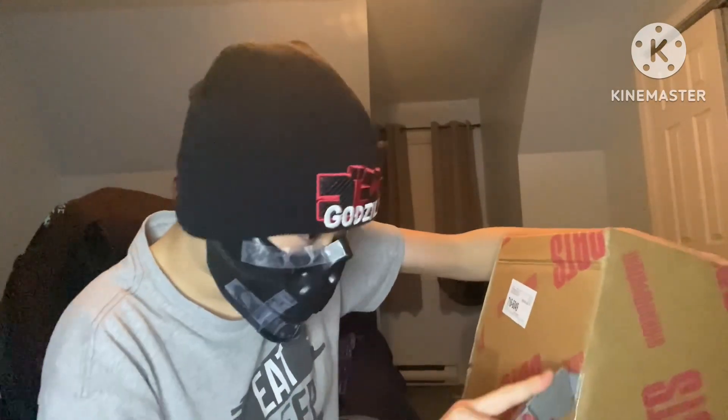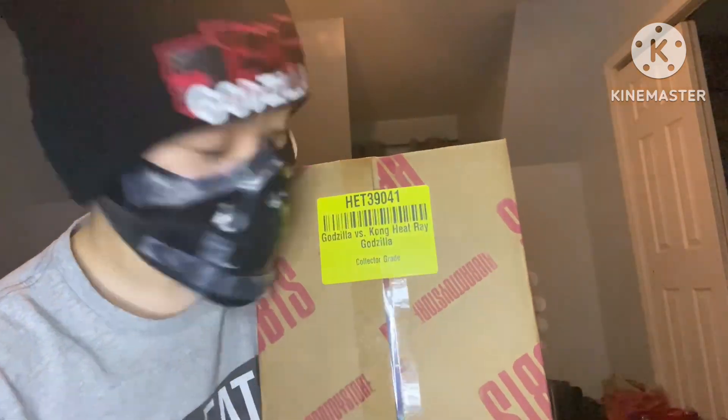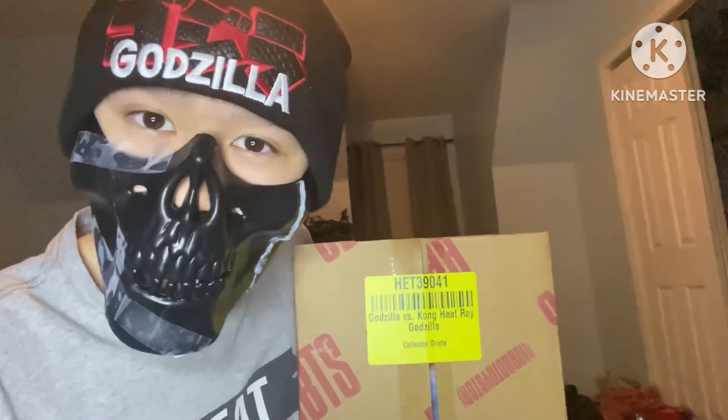Hey, my name is Wildzilla and we're unboxing. So without further ado, let's just get right into the point because I've been looking forward to this for quite a bit now. You all may remember my Hyatt Toys Godzilla 2019 review — so if you remember that you already know, or you could just look at my community post.